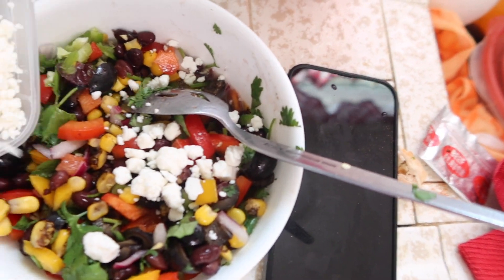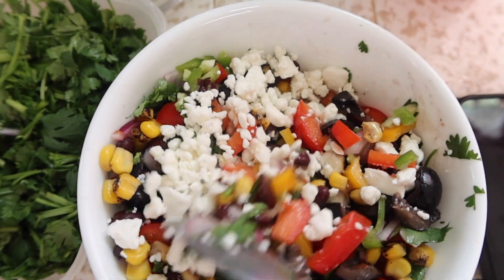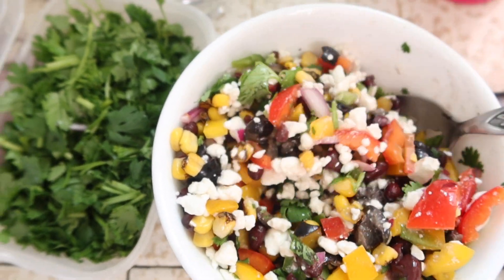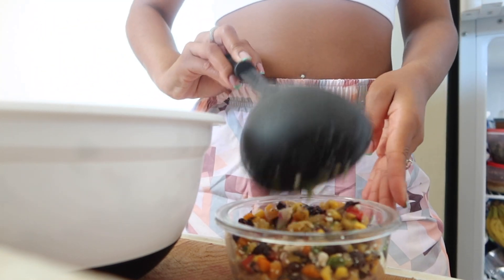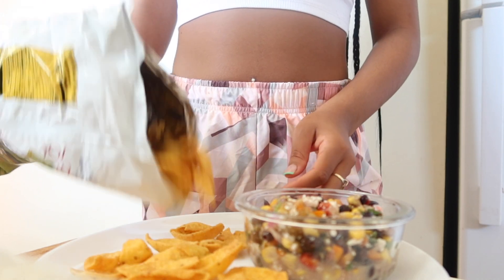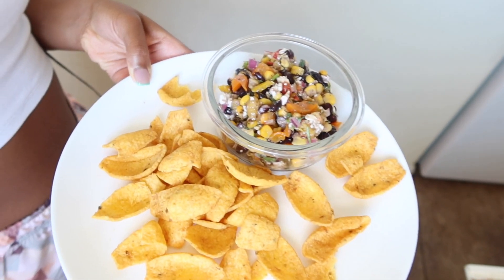For a little snack I'm having some leftover cowboy caviar — I'll put the recipe on the screen. I'm so obsessed with this; I haven't stopped eating it since I found the recipe. I am trying to limit my dairy, so I added the feta cheese after, but I just kept adding more and more. I'm adding it to a bowl and using dipper chips from Trader Joe's. I actually get all my cowboy caviar ingredients from Trader Joe's — that's basically the only thing I get there because Trader Joe's is mad expensive.